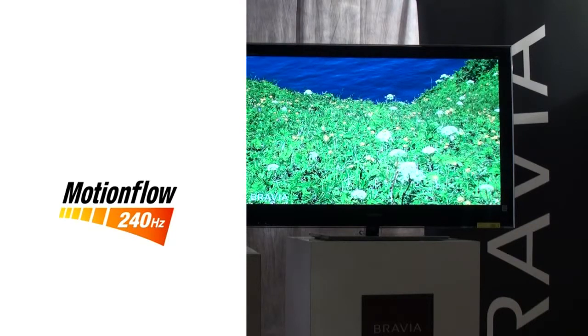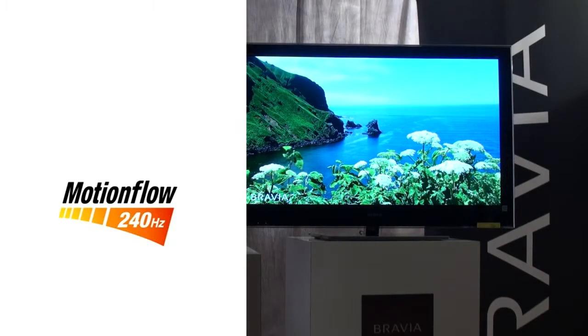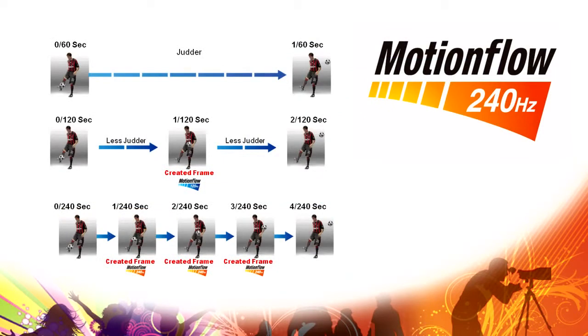The other great image quality technology we have is MotionFlow 240. What's great about that technology is it actually creates more content than comes into the TV. A regular TV picture has an image about every 60th of a second. With previous incarnations, we added one extra frame to give us 120 frames a second. With MotionFlow 240, we actually add three brand new complete frames in between each original frame to give you smooth, beautiful motion.